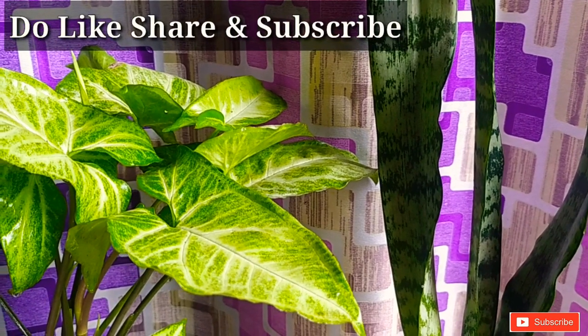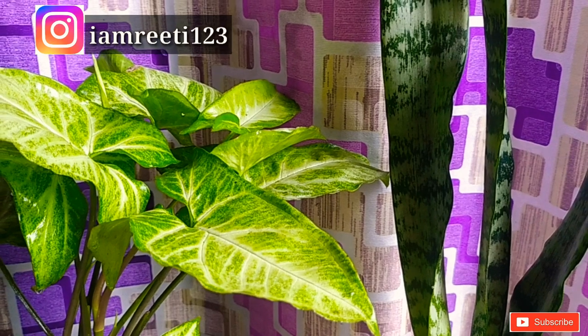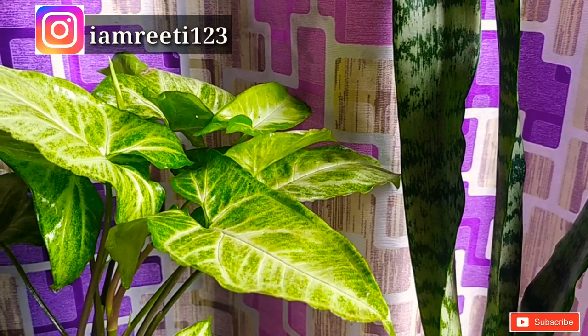So that is it for today, guys. I hope you liked this video — if so, please don't forget to like, share, subscribe, and hit the notification bell. We'll see you in my next video, bye bye!